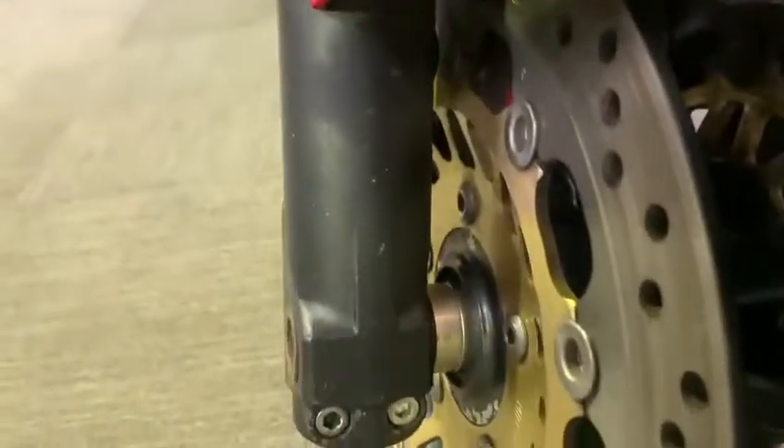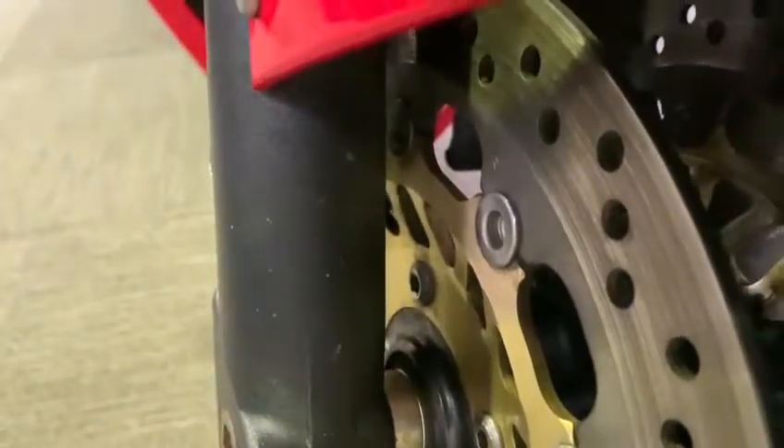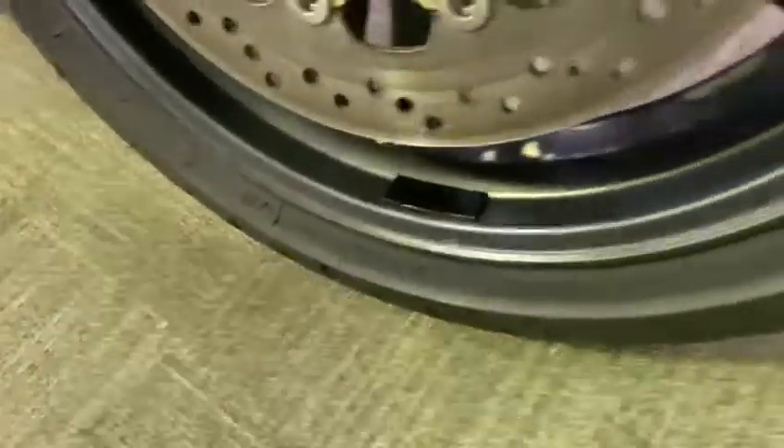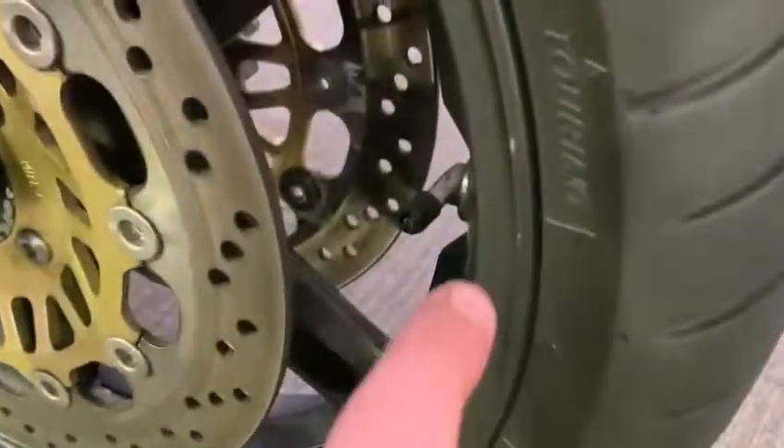Nice headlight, not too bad at all. Coming down, all good round the bottom there — nice mudguard, nice bright paintwork. The forks, over time, have been subjected to a few stone chips, but no rust as such, especially this one — just a little bit there. Front tyre is good, front wheel is good, has got a few very tiny little marks, but other than that it's okay.